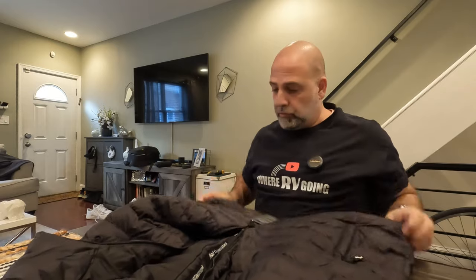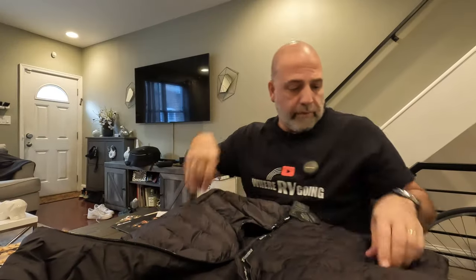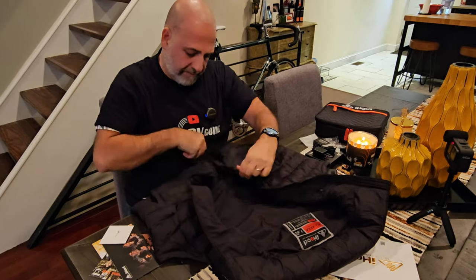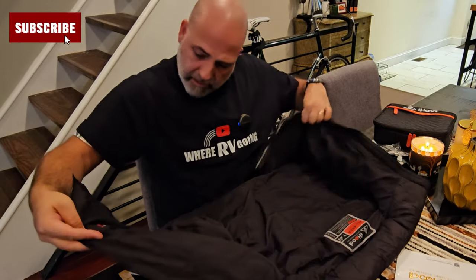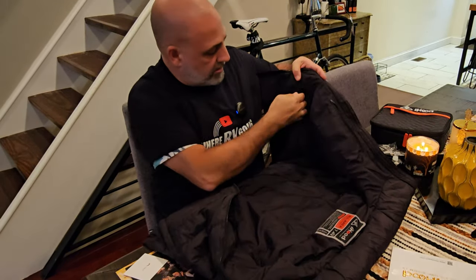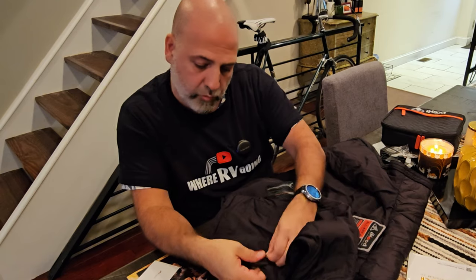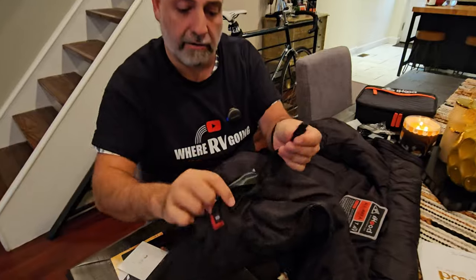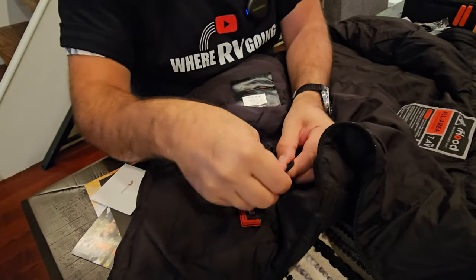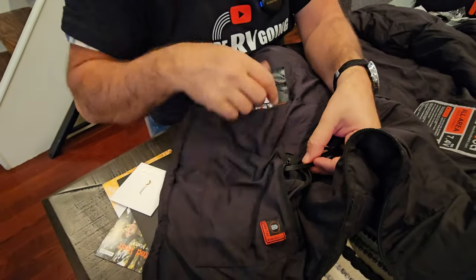There are five pockets total — two up front, one inner pocket, one more, and one dedicated pocket where the battery is stored. All the cables that are wired in meet the battery in this little pocket. This is the USB connector that connects to your battery, and once it's zipped up, it's good to go.